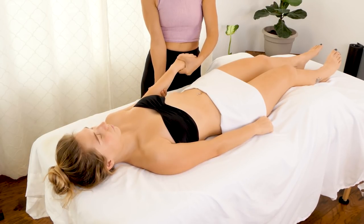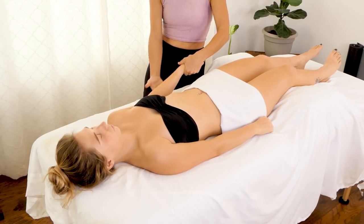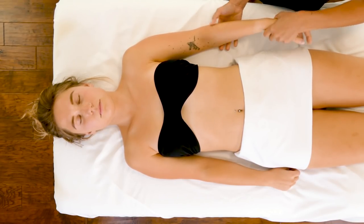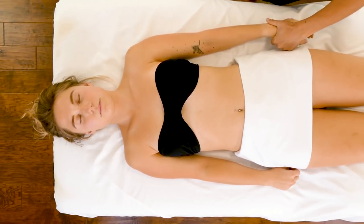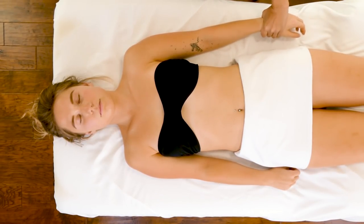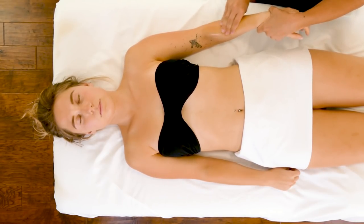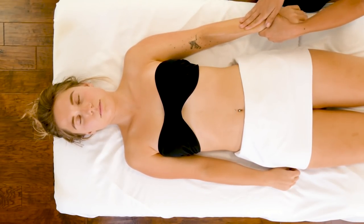Palpating is the term we use for just feeling out the tissue quality — maybe it's rock hard in the forearms, maybe you have a lot of give and elasticity in the skin. Healthy muscle tissue is tissue that doesn't feel super painful. Healthy tissue is also more malleable or squishy — you really want the muscle tissue to feel soft.